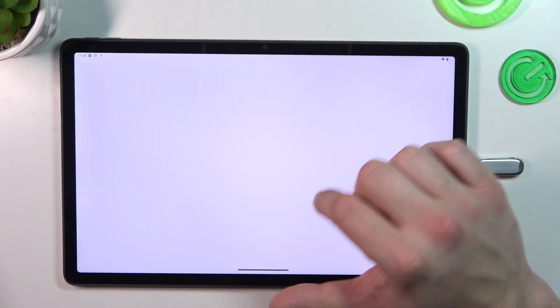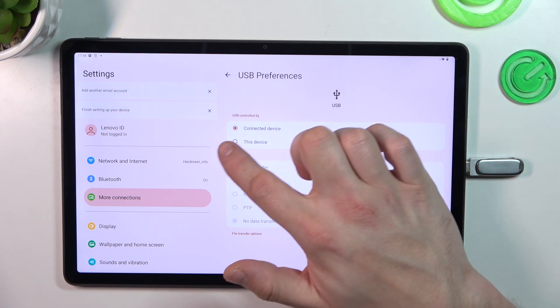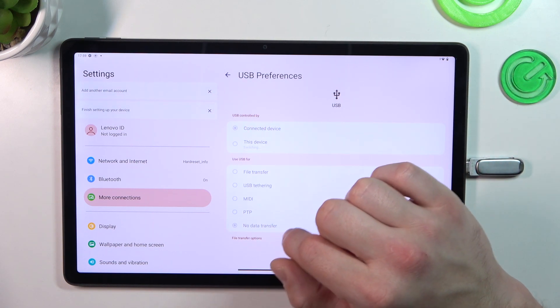Tap for more options, and select USB controlled by this device.